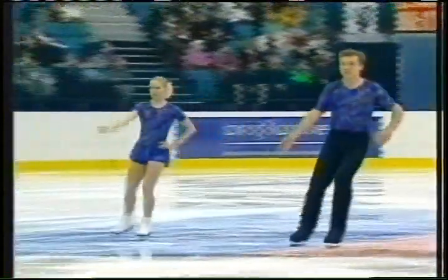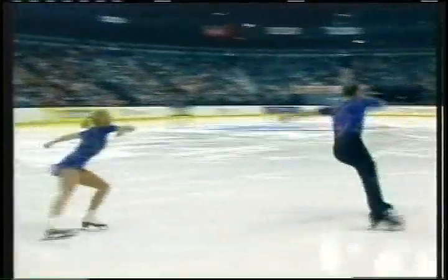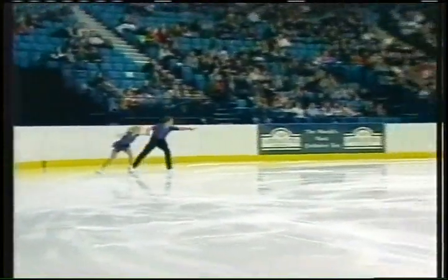Wasting no time going right into the side-by-side triple toe loops. It's nice to see a short program where everybody starts to nail everything off the top. And with that pull in his left knee, so far looking clean through the jumps.